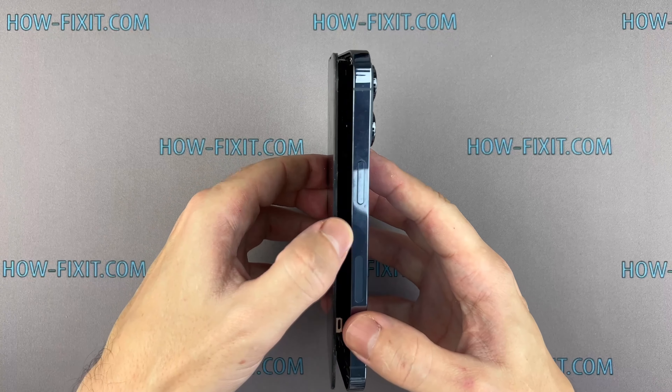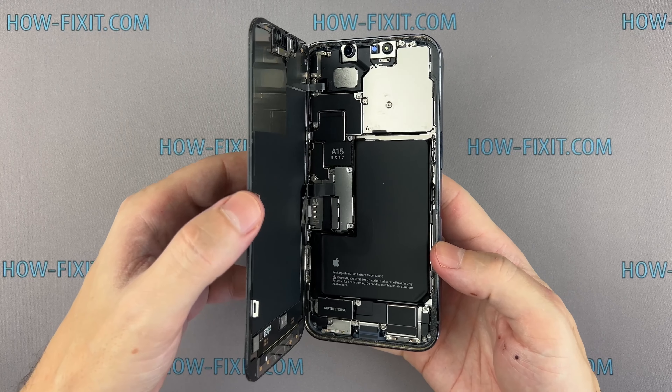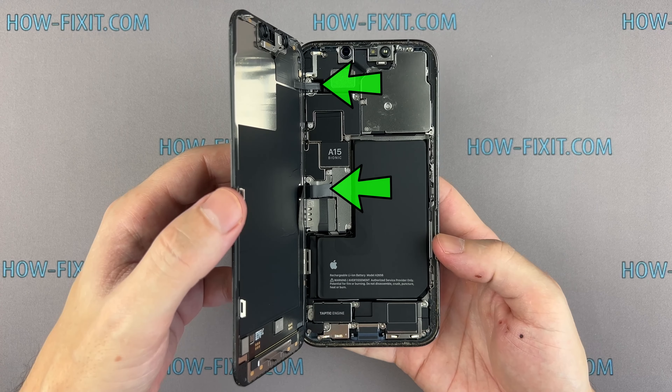Gently open the iPhone like a book, but don't fully separate the screen yet — ribbon cables are still connected.